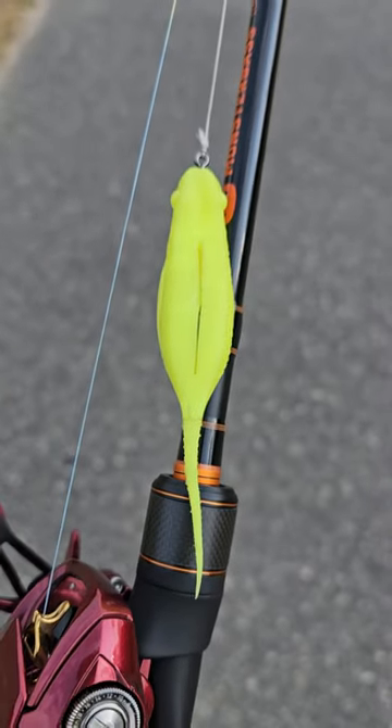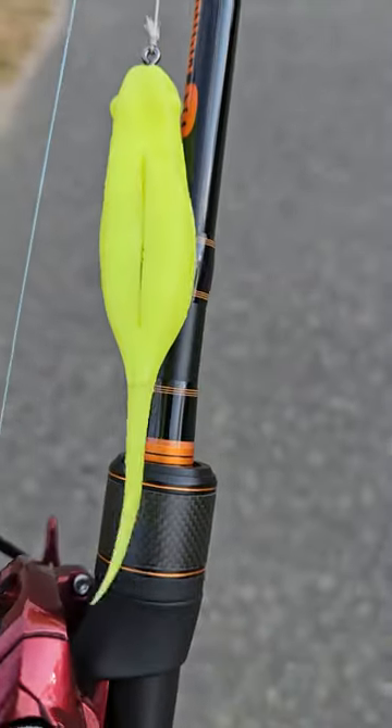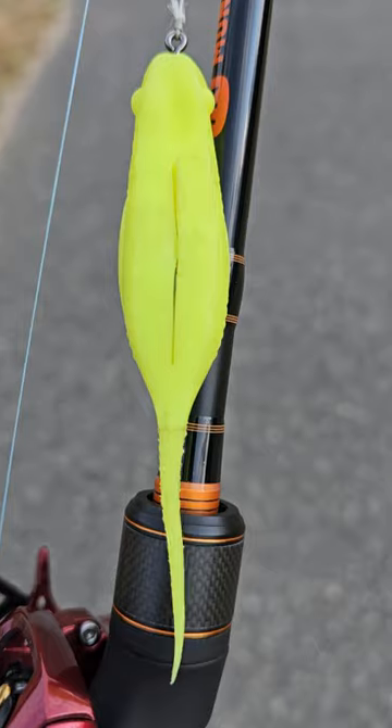Alright folks, summer is right around the corner and you need to get this American Snakehead Custom Froglet. This thing is made out of elastic so it floats and is super durable, but see the wide body right there?